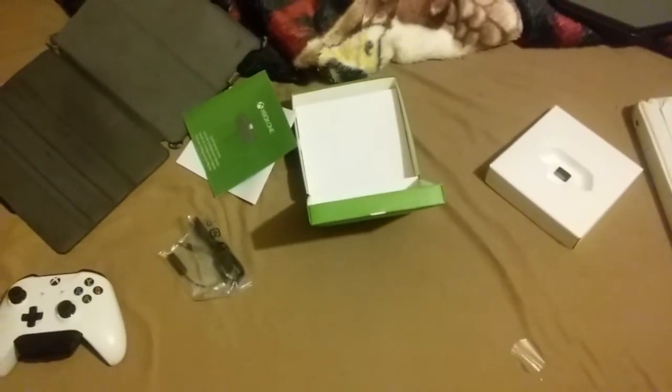Right here is how to set it up — this is the manual. There's other stuff in here too, a lot more about this, stuff like this. And this is the end of the video, nothing too special I guess.